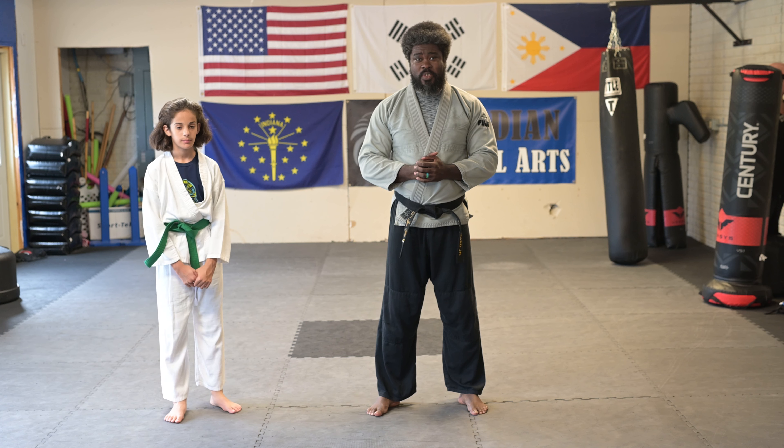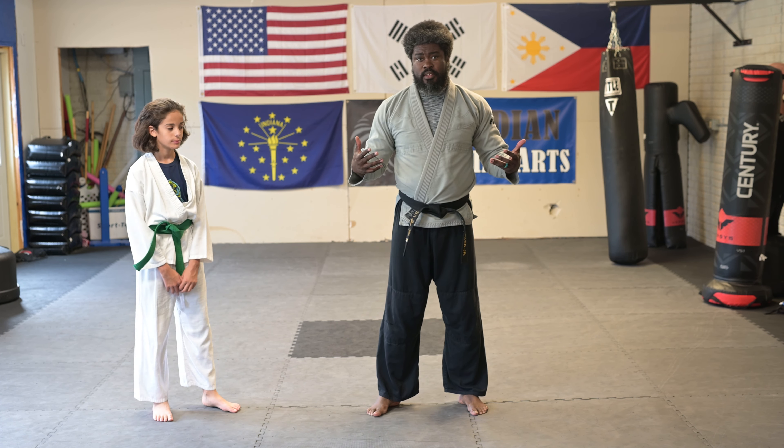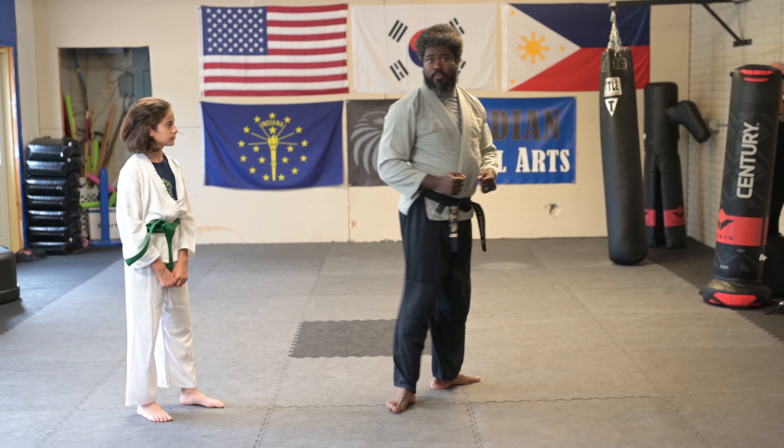We're here at Guardian Martial Arts Studio, Genokon Taekwondo, just working some application of Pal Gwe Il Jang. This is one where we go low block to inside block.